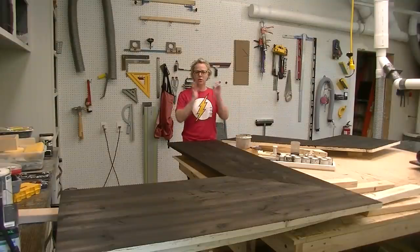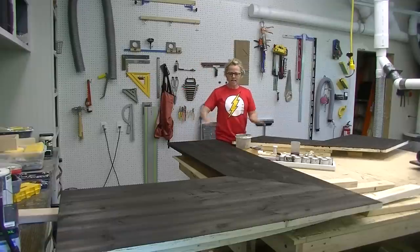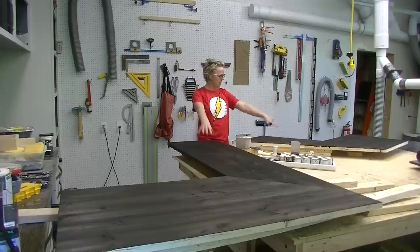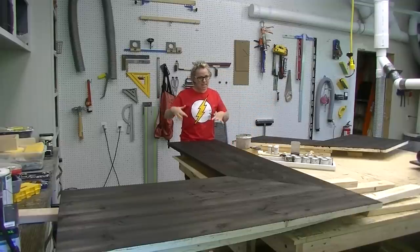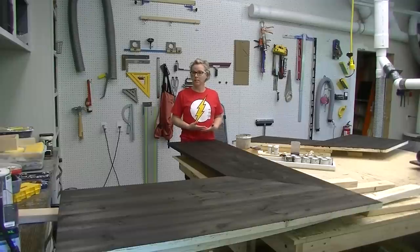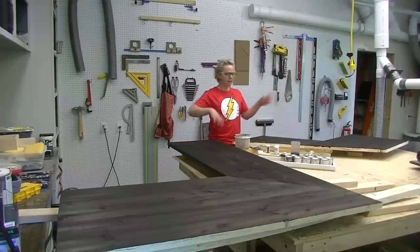I'm going to show you how I got the countertops to the point they're at right now, the product I used, and the next step. This has all been done with water-based wood dye. It actually penetrates the wood so it doesn't sit on the surface as much as stain does. I want to dye it a really rich deep color so you can't tell as easily that it's cheap construction lumber. I've put a couple coats on already and let it dry overnight both times.